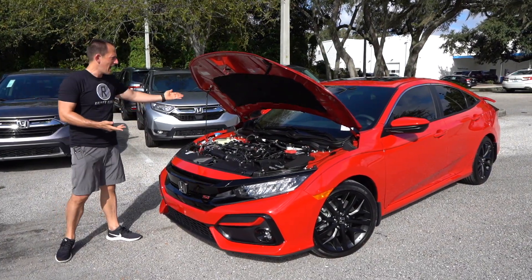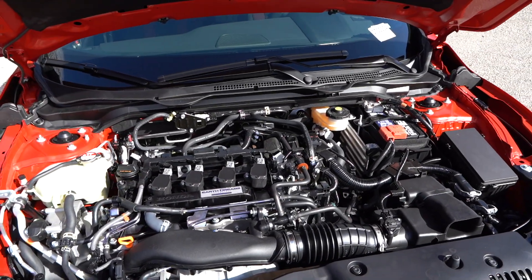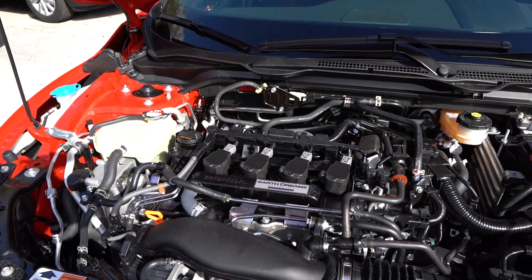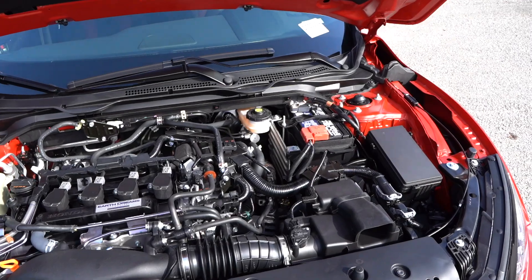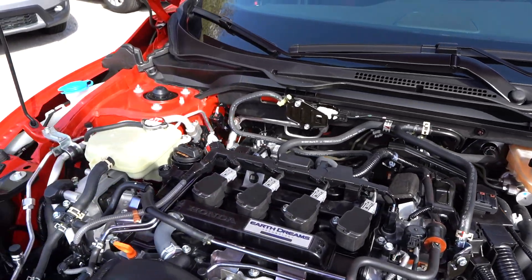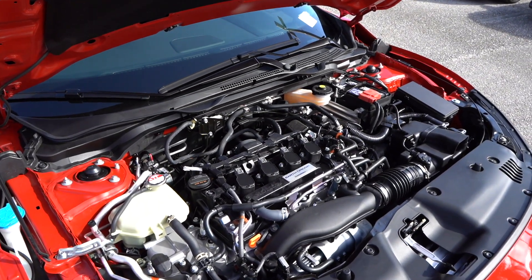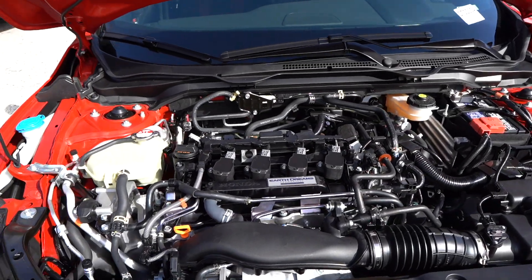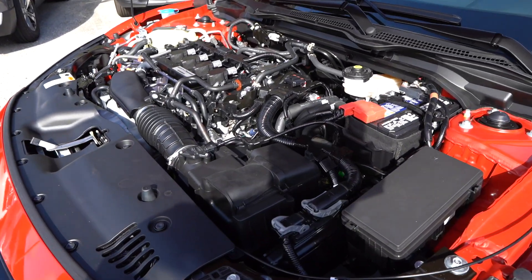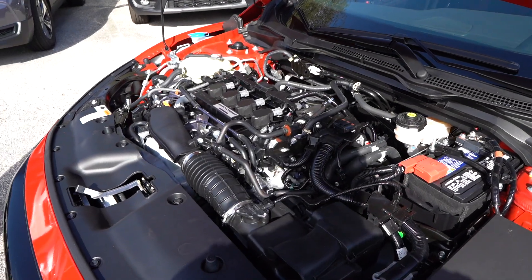Let's pop the hood and talk about what's powering the Civic SI. There's no plastic cover to be seen. What you're looking at is a 1.5-liter inline four — like I said earlier, this one is turbocharged. You're looking at 205 horsepower, all being transmitted through a six-speed manual transmission. I hope you know how to drive manual, because that is the only way to get a Honda Civic SI. For 2020, besides the facelift, the LED headlights, and the 18-inch wheels, they added a shorter final drive ratio. Honda is saying you're going to get faster acceleration out of your 2020 Civic SI compared to 2019 — zero to 60 in about 5.96 seconds flat.